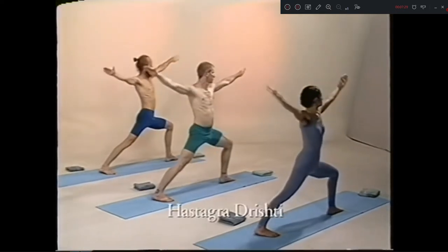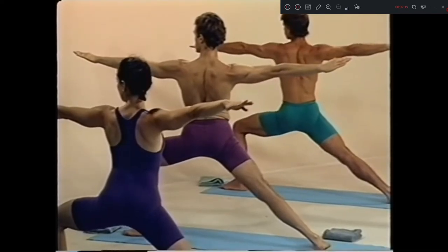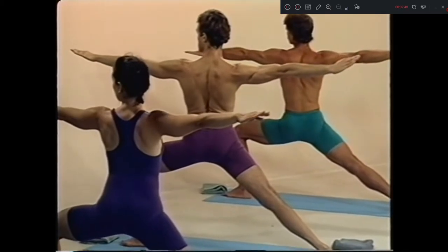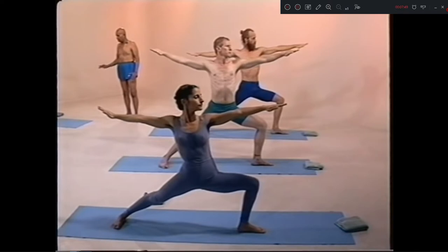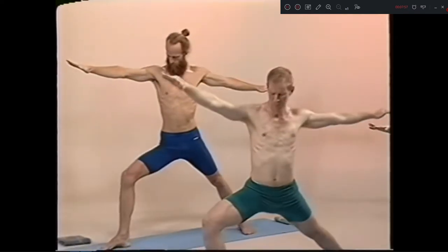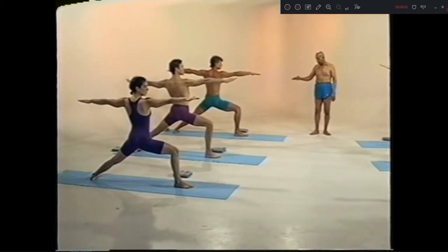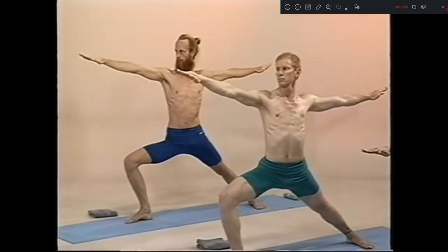Nava, inhale. One, two, three, four, five. Dasha, exhale. One, two, three, four, five.